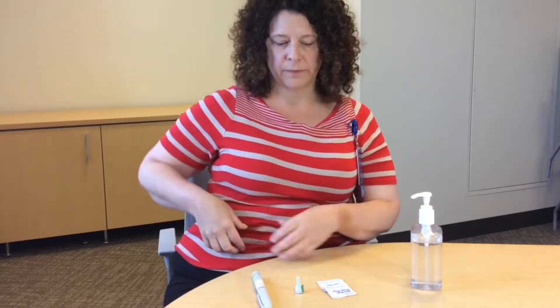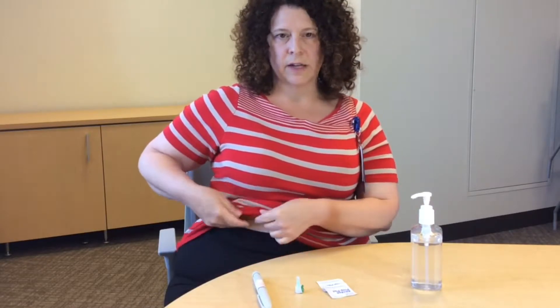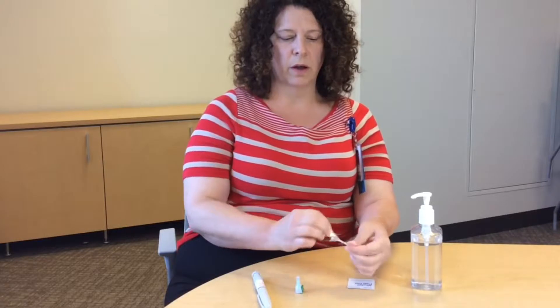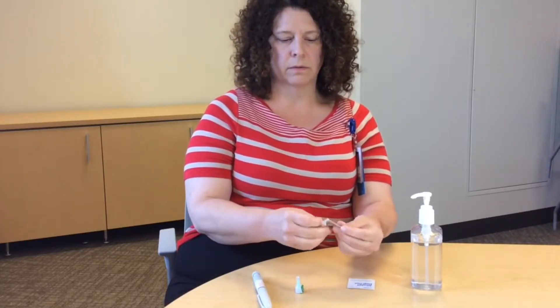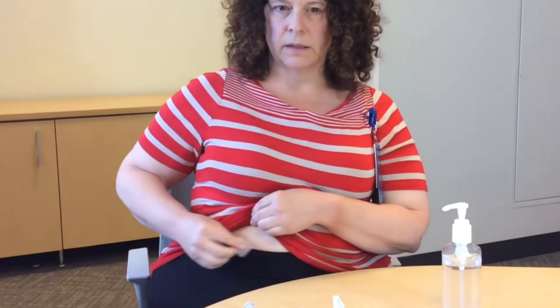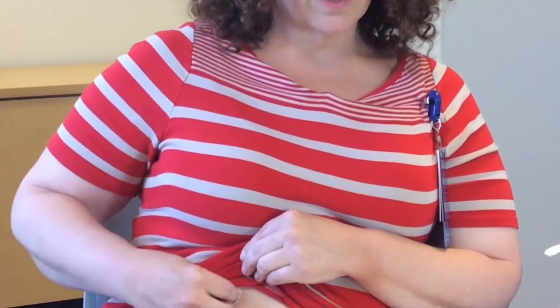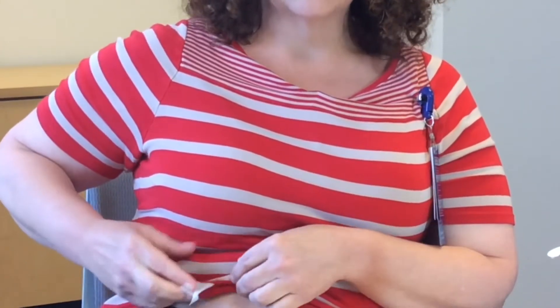You want to prepare your injection site. For me, I've decided to inject on my side. I'm going to take my alcohol pad and clean my site, because you always want to let it dry before you inject — if it's still wet, it will sting a little bit.